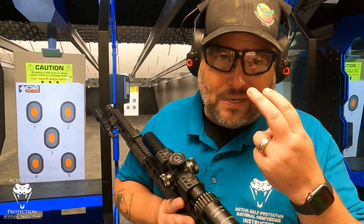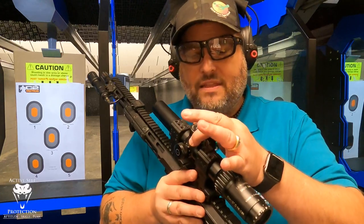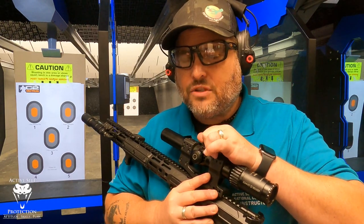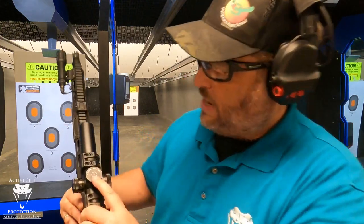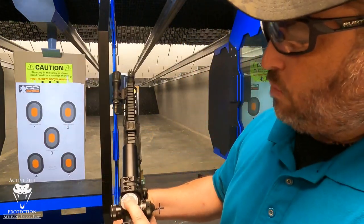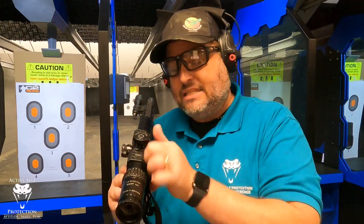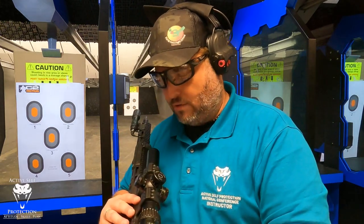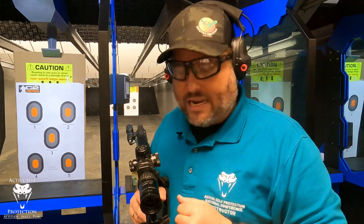Now, for most of us — if you don't have 20/10 vision — you're probably not going to see as much difference as you think. Another thing I really like: you've got adjustable eye relief, and positive clicks on your adjustments. One click is one centimeter at 100 meters, which makes it very easy to track your adjustments. Same with your elevation — you can dial that up or down along with your reticle illumination. It's a very simple Mil-Dot reticle, and I like that about it.